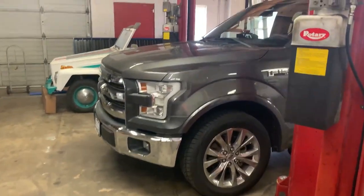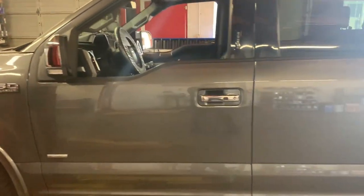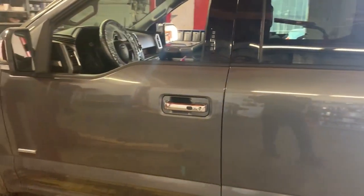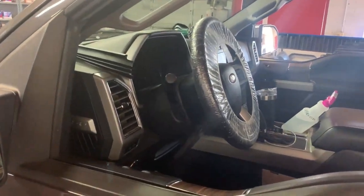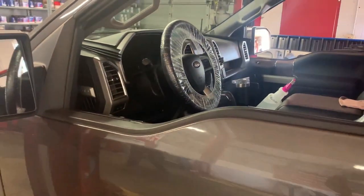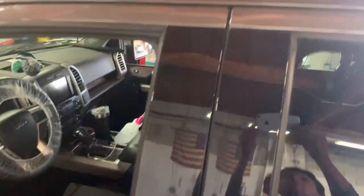We're talking about a 2016 Ford F-150 with a dual cab. It's a beautiful vehicle. The problem they're having right now is that Ford has issued a factory bulletin stating that they're having issues with the sunroof. Let me show you where the sunroof is right here.